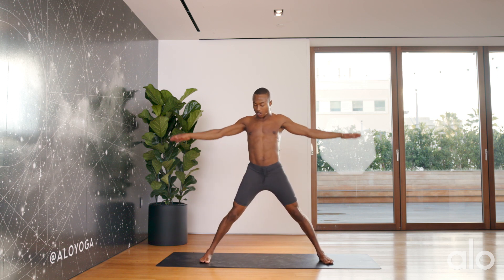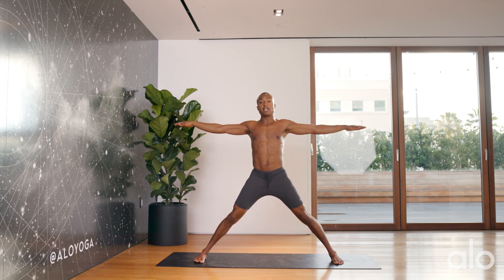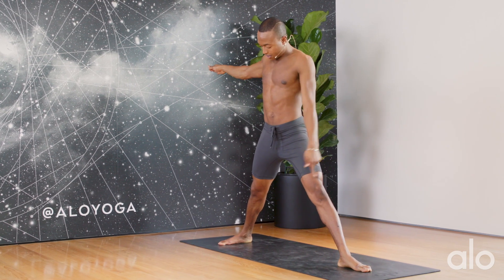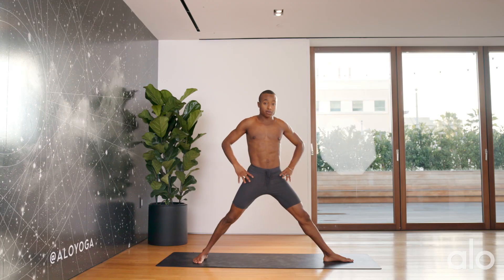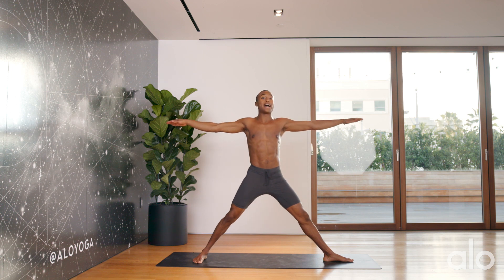We want the legs nice and wide, our ankles to be under the wrists. I'm going to point my left foot forward. Notice that I have heel-to-arch alignment. Heel-to-arch alignment is pretty good — it allows the hips to open and also allows us to really stand into our balance.